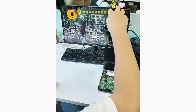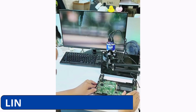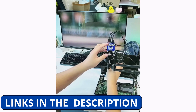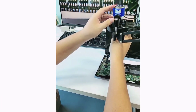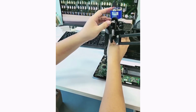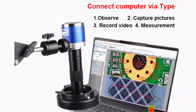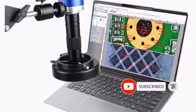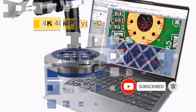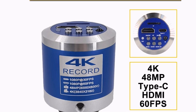Product number 2: The Ijon 1-150X Zoom Lens Soldering Microscope is a high-quality digital microscope designed for precision work in electronics, soldering, and more. With an impressive 48MP camera and support for 4K and 1080p HD video output, this microscope provides crisp and clear images. It features a 1-150X zoom lens, allowing you to examine components in detail, whether for phone repairs, PCB inspections, or electronics diagnostics.